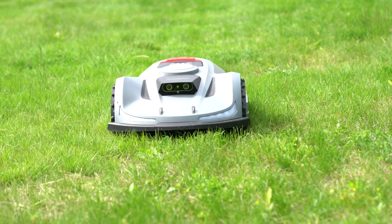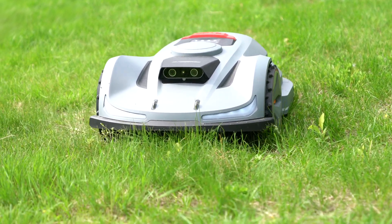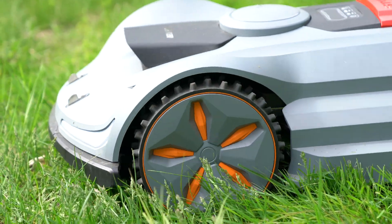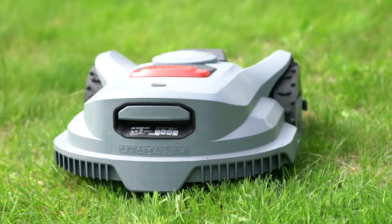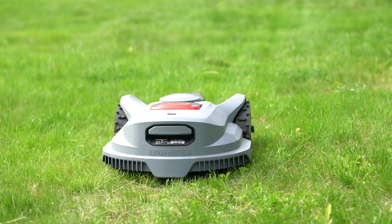When the battery runs low, the mower automatically returns to its charging station. There is a built-in rain sensor, which might be useful because you wouldn't want to mow wet grass. If it detects rain, the mower will come back to its base, protecting the unit and ensuring cut quality is not compromised by wet conditions.